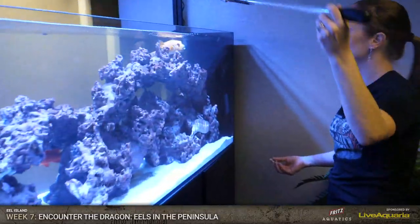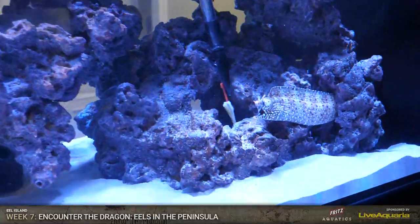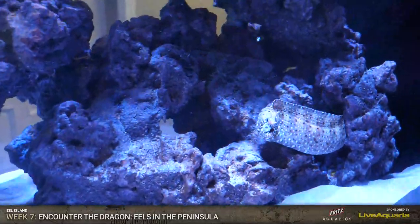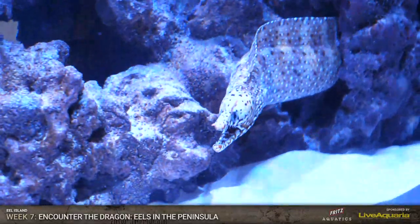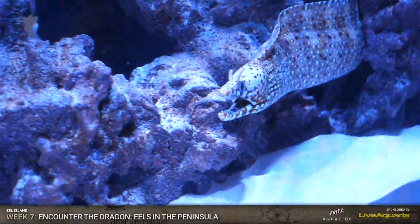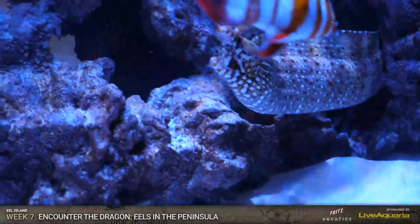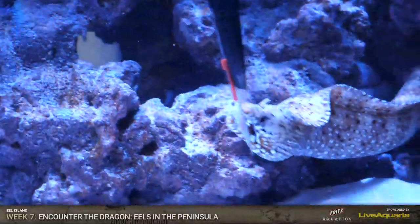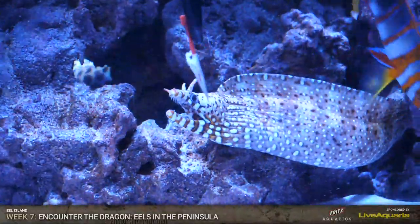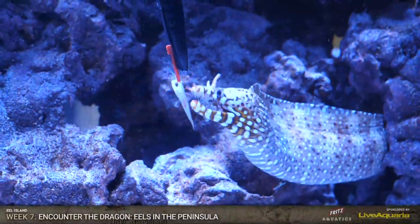Look at this guy. It looks like the names of the fish are already getting out there because Bentley says, 'Papaya is gorgeous.' Papaya! Look at them just chowing down on that silverside. This just shows how well Live Aquaria takes care of their fish and conditions them before they ship them out - these guys have been eating and doing really well for a while before they came to us. So these guys are just happy to eat. Are you even an aquarist if you don't get bit?